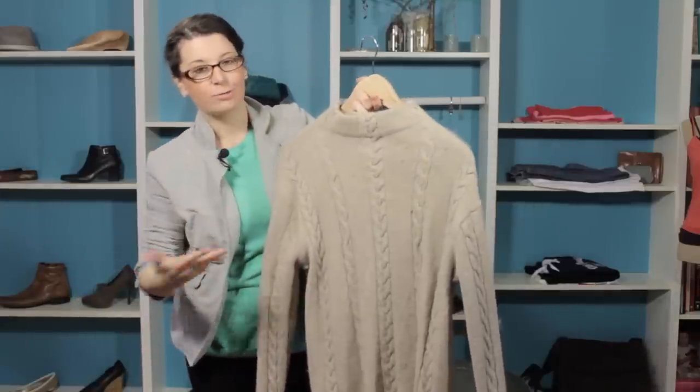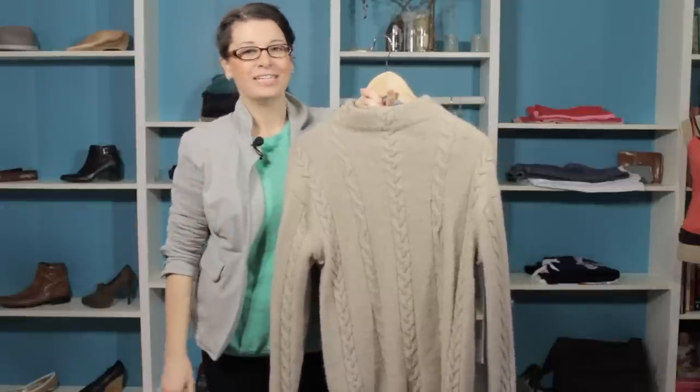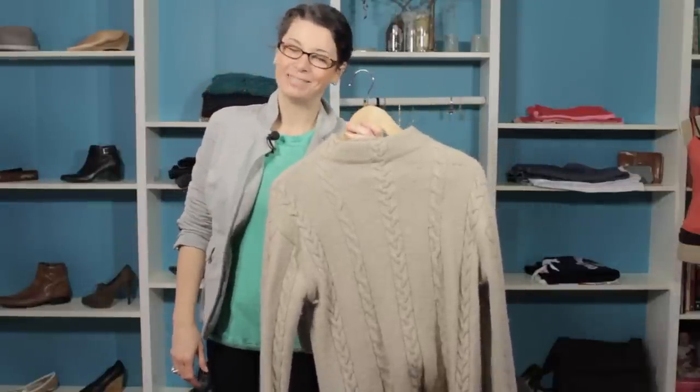So there you have it. The sweater is ready for the closet. We won't have anything ruined — it'll be ready for us when we take it out. Thanks for joining me. I'm Christy Prince-Hale.